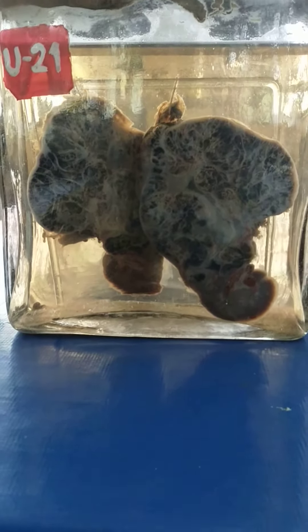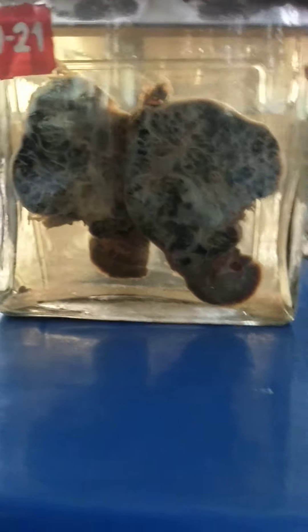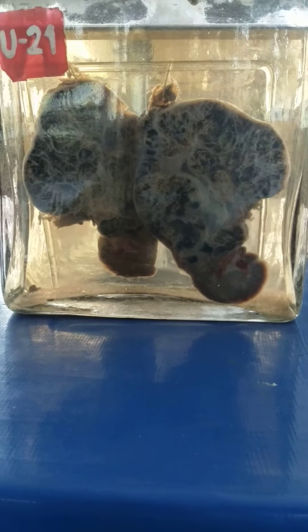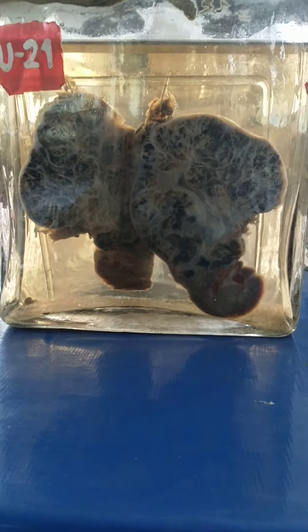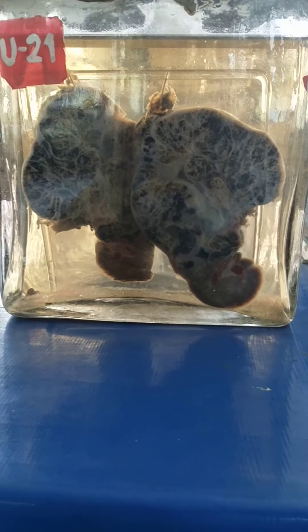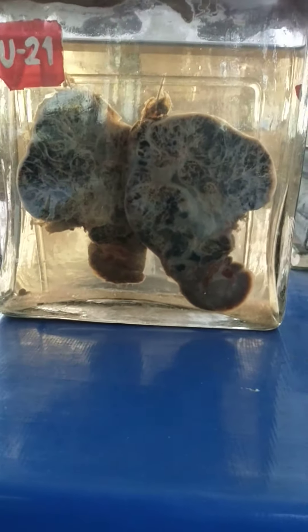Good morning students, this is Dr. Surajit Rai. This is a wet mount specimen of kidney showing a large tumor mass in the upper pole.